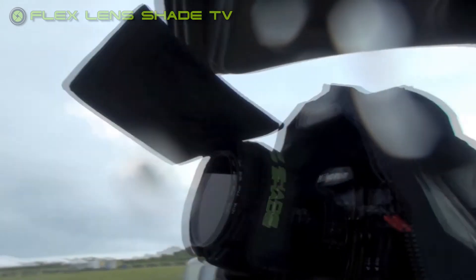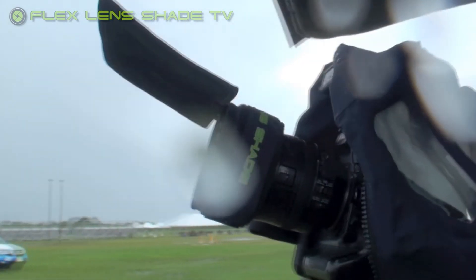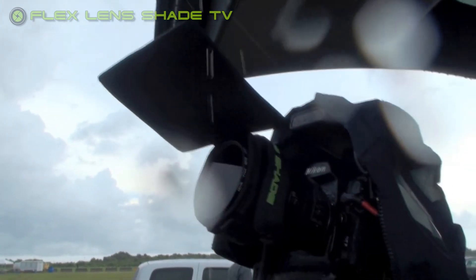It's working pretty good — just another way to use a device made for something else, for keeping the raindrops off your lens during storm chasing.